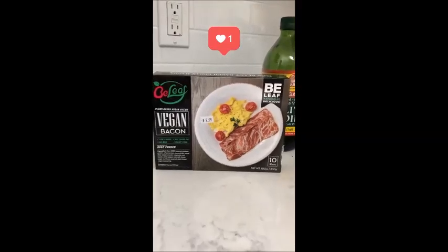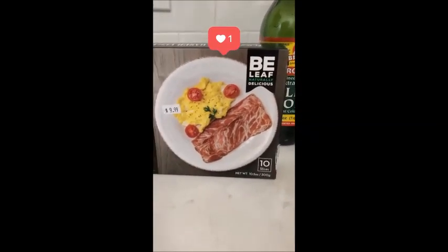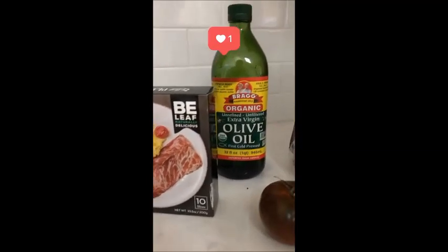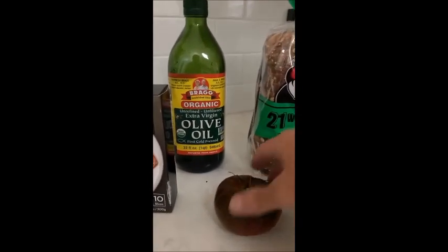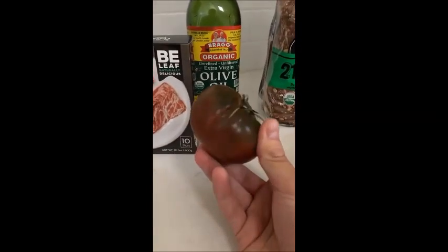Completely plant-based. Looks like Canadian bacon. Tastes like real bacon. Smells like real bacon. It's amazing. We cooked that in some beautiful Bragg's Organic Extra Virgin Olive Oil.